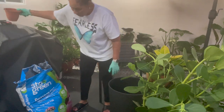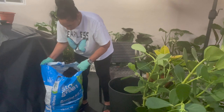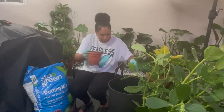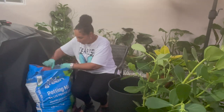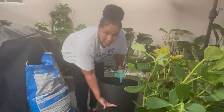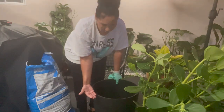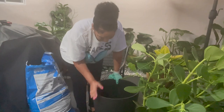If I could lift this bag I'll just pour it in, but it's so heavy. The soil is about right here up to right here, so I hope there's enough space. But I wanted to do it as high as possible to give the plant a little bit more height and let the roots grow.